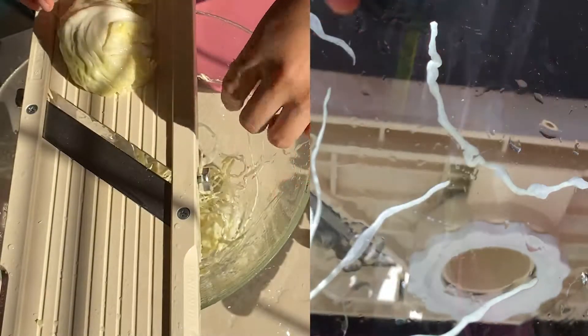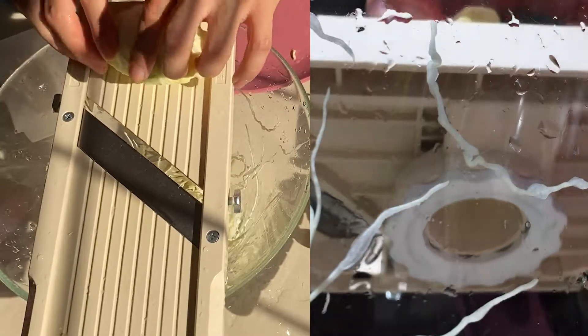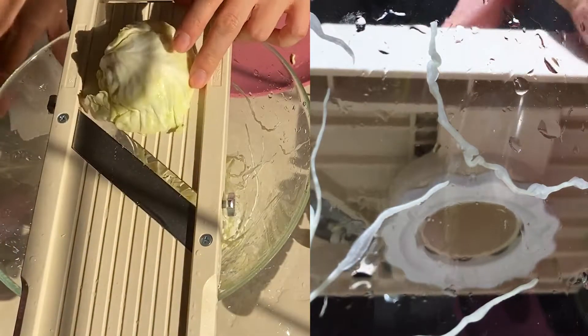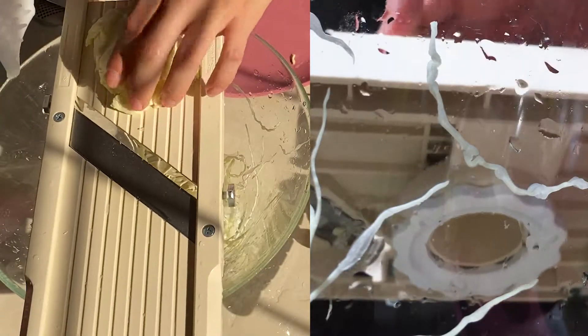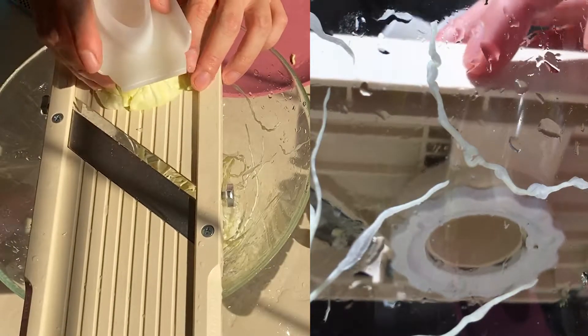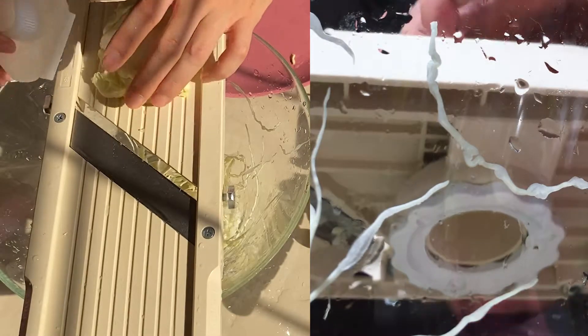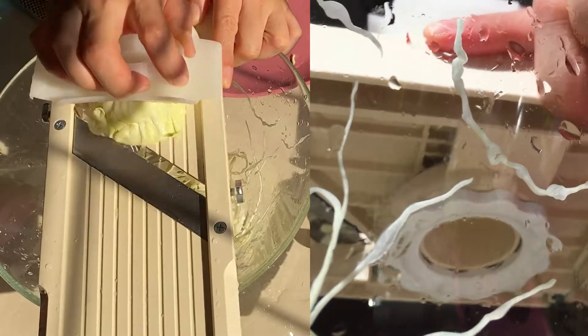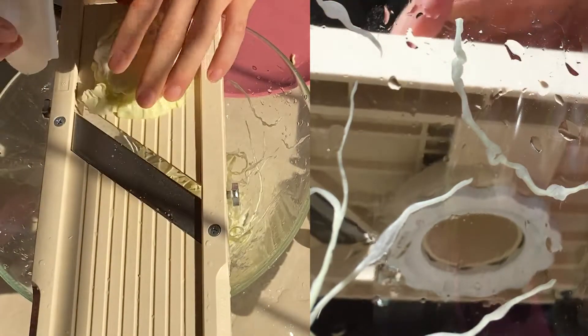The thinner you can have the cabbage, and you put it with mayonnaise or any of your salad dressings — oh yeah, it goes very, very delicious! I'm really impressed to cut with this one.